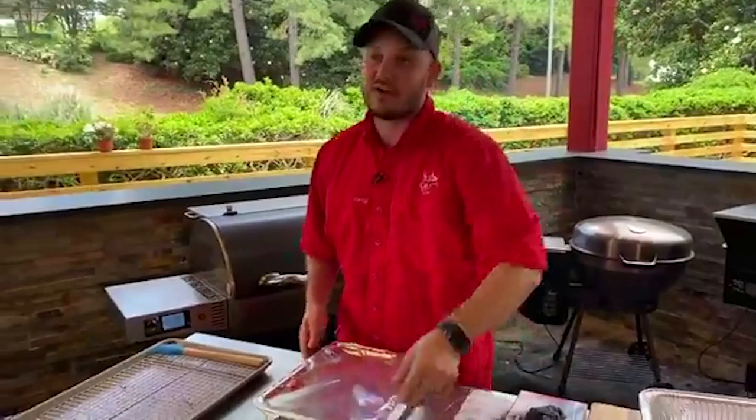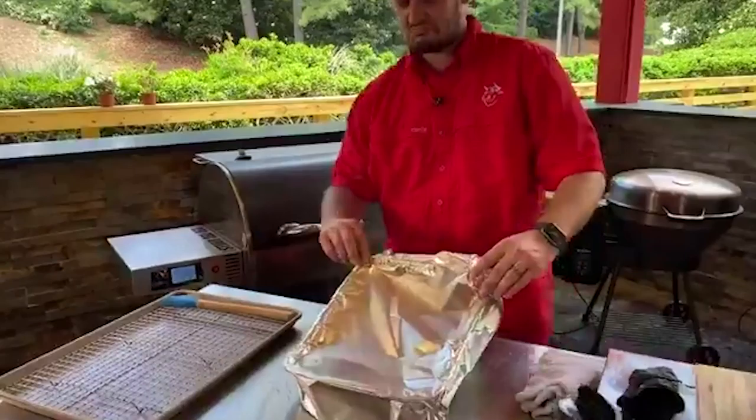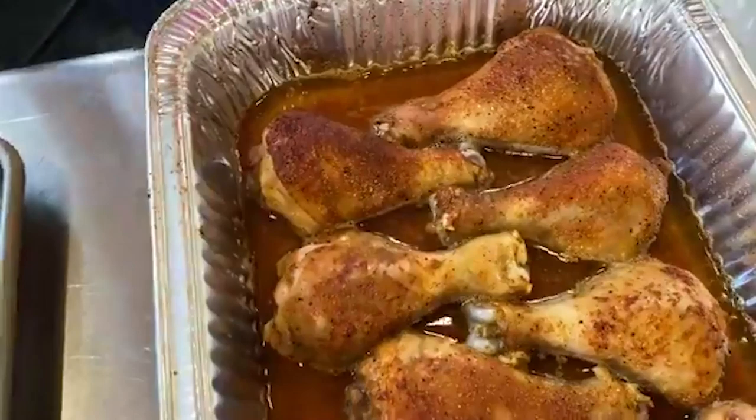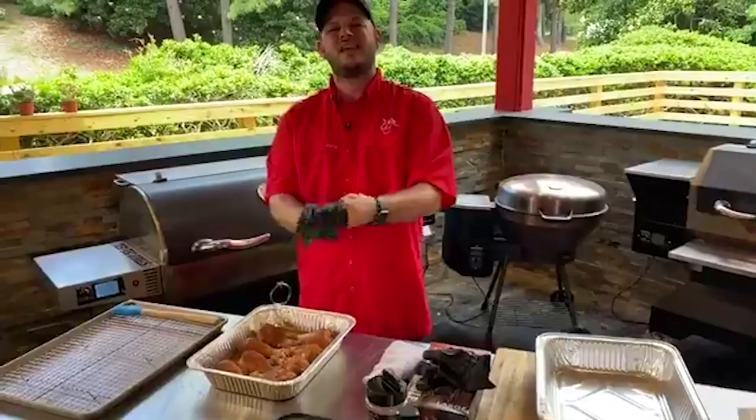I didn't peek, so I don't know what these look like. I'm sure they're going to look amazing. Where can you go and get that meat tenderizer? Amazon has them. The name is a Jacquard — J-I-C-A-R-D. It's really good for steaks and stuff too. I think they use that on the SCA competition trail to kind of tenderize their steak as well.